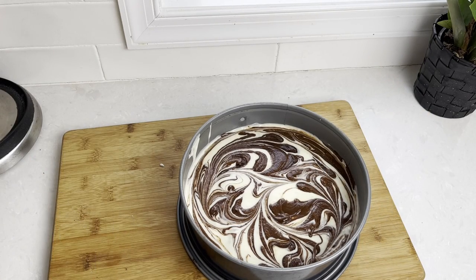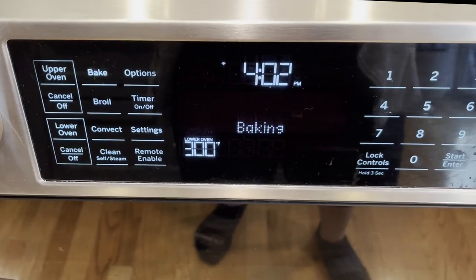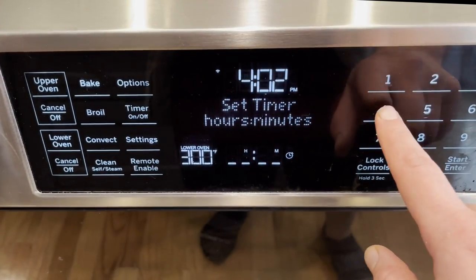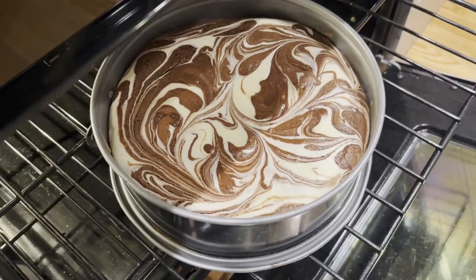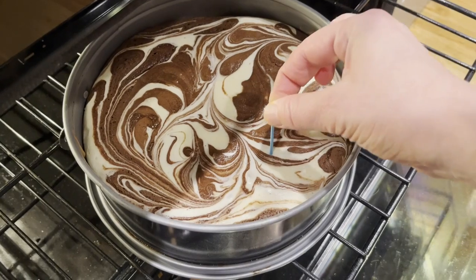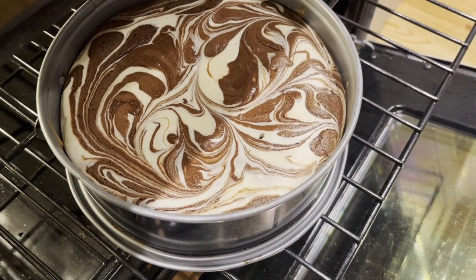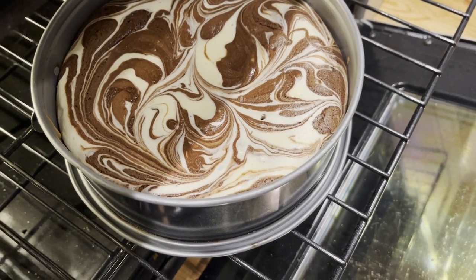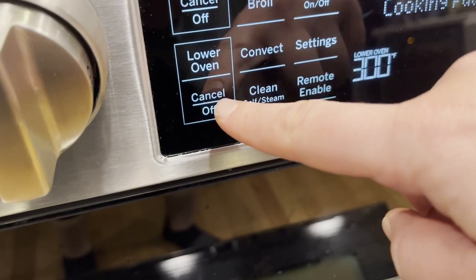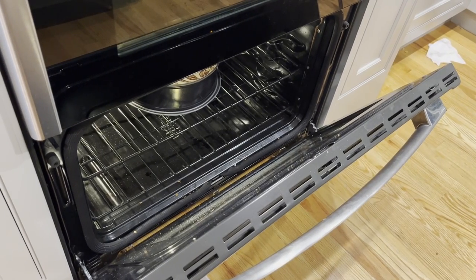Now we're ready for baking. We will bake this at 300 degrees Fahrenheit for 40 minutes. After 40 minutes, pull it out and insert a toothpick halfway between the edge and the middle. It's okay if the toothpick has little crumbs, but it's not okay if it's still wet. The cake is ready — turn off the oven and leave the cake with the oven door open to cool for an hour.